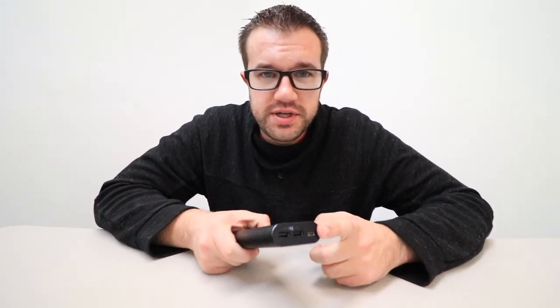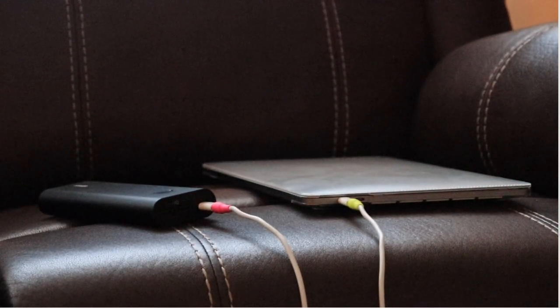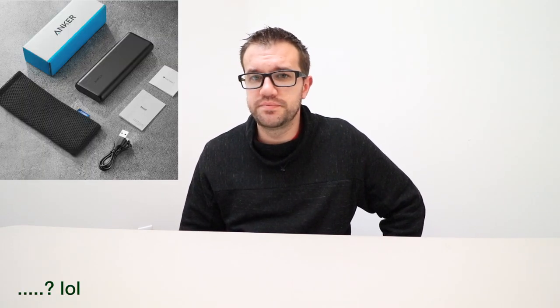This last one is the Anker PowerCore Plus 20,100 — a 20,100 milliamp hour battery. This thing is a tank. It's made out of metal with a matte finish so it doesn't show too many fingerprints or dirt, and it hasn't scratched for me yet. Being such a big battery pack, it's heavy — really heavy. The reason I love this one is it uses USB Type-C instead of micro USB, so I can charge my MacBook Pro, iPhone, and tablets. It'll give my 13-inch MacBook Pro almost a full battery if I'm not using it while plugged in. It also comes with a cool little bag.